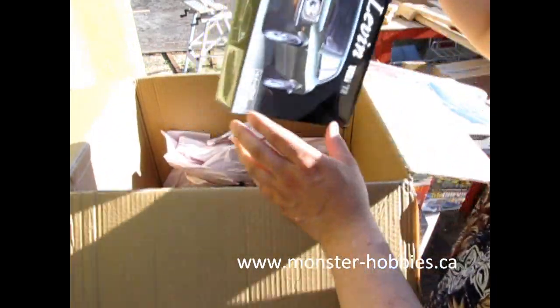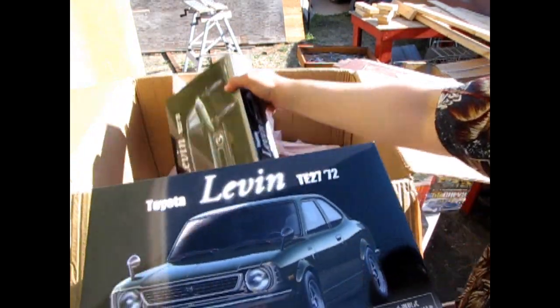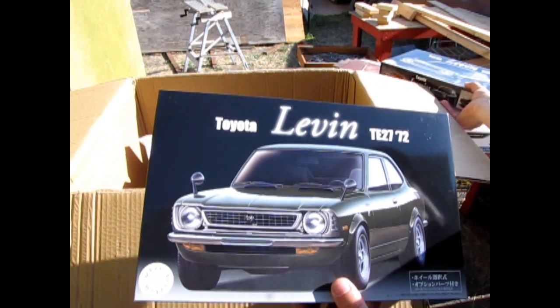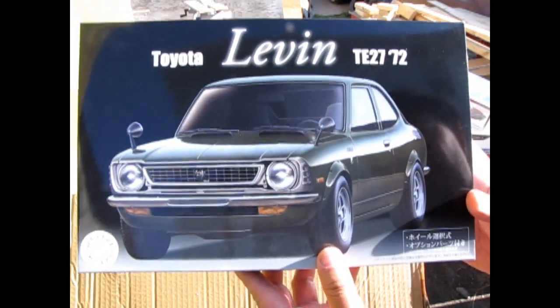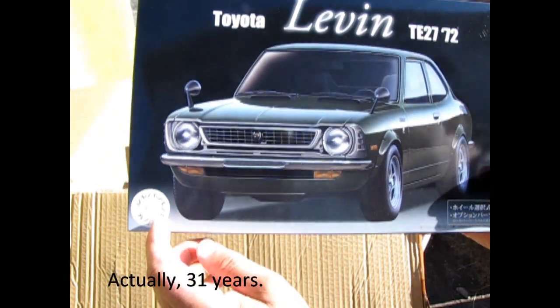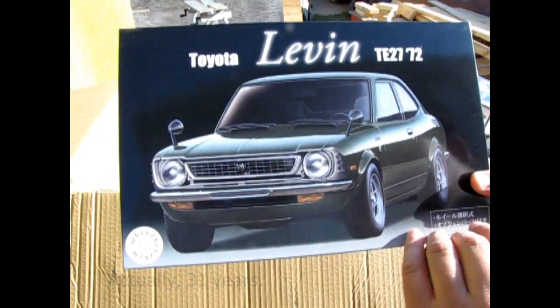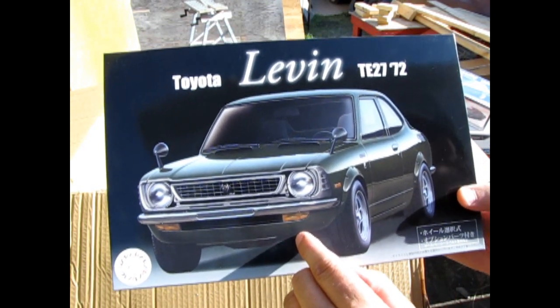All right, now this is the one. I've got two of these, so if you want one, I've got it. This is the car I have been waiting 40 years to get, because Fujimi released it back in the day. The reason why I've been waiting is because this is my first car, and my first car actually looks like this.